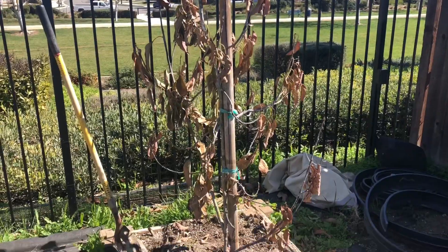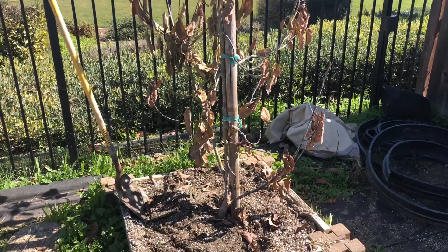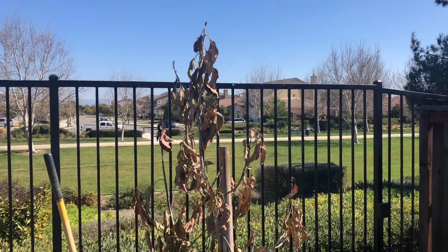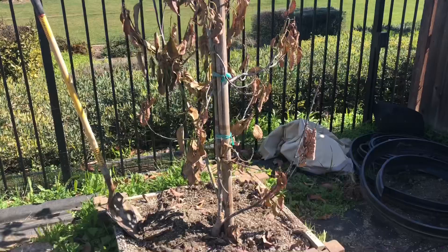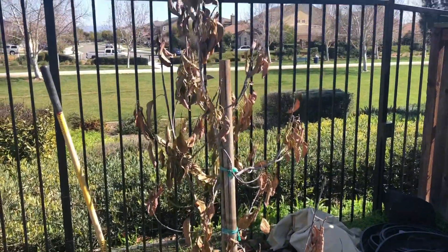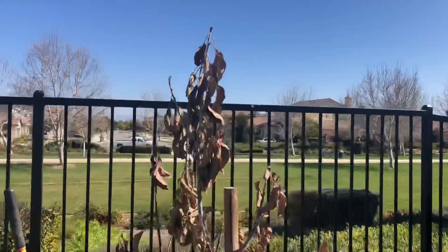On this episode of the Elsinore Gardener, we go on a gem of a rescue. Here we are out in Menifee, California, where I planted this tree to see how they would do out here. And because of the extremely cold nights and the wind we have out here, you can obviously see this gem avocado didn't like it.